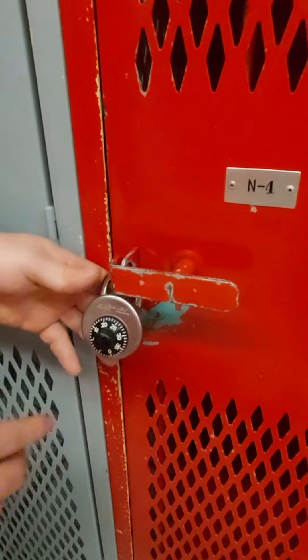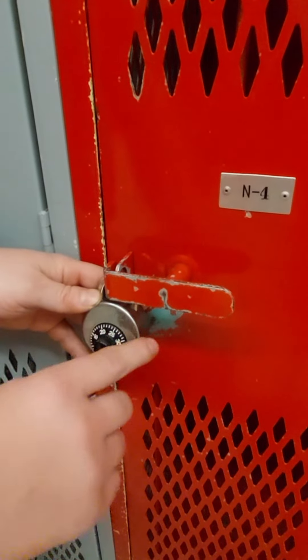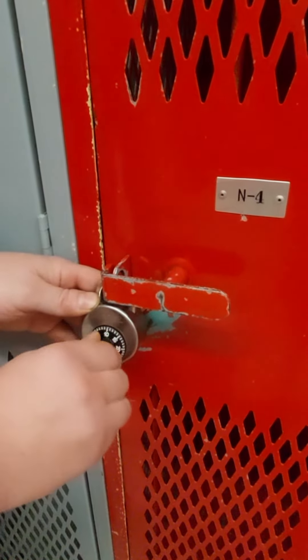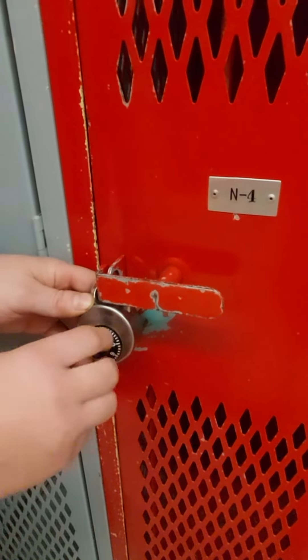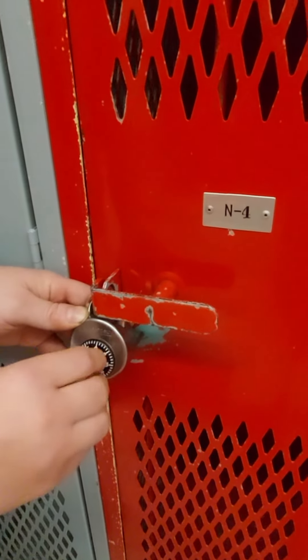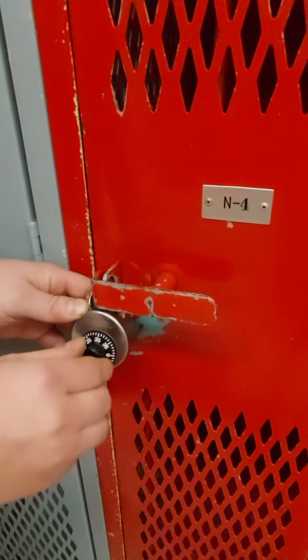The first step to opening our locks is to rotate the lock dial three times clockwise to reset it: one, two, three. Then you go to your first number — on this lock it's 30.